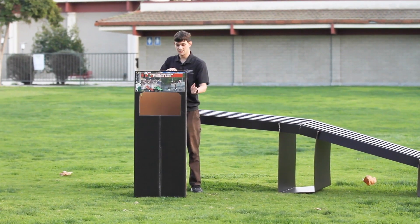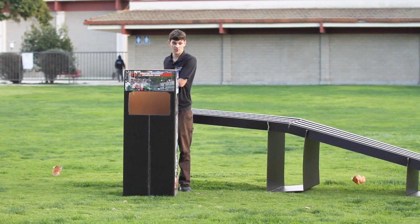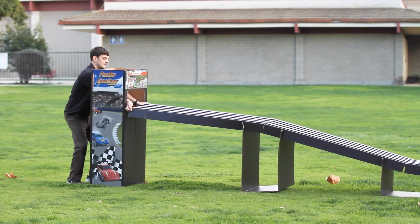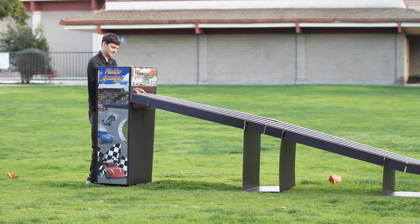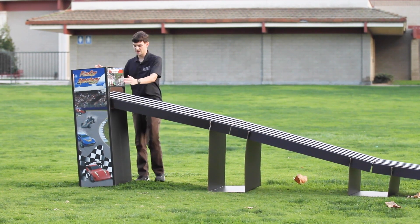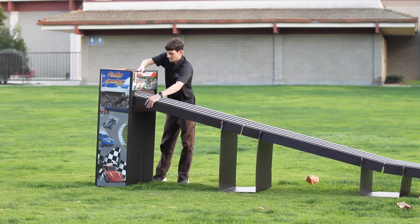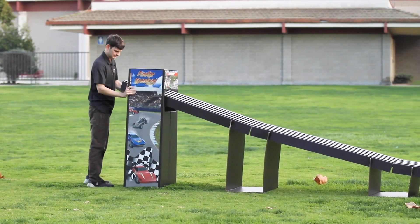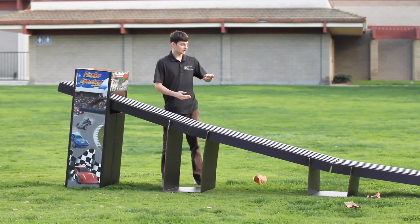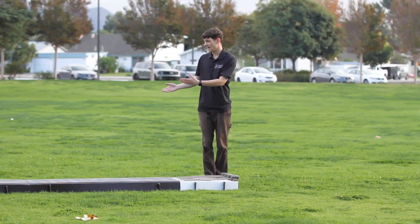The lower opening on the tower is going to point towards our braking section, and the higher opening is going to point towards the start of our track. Line this up evenly with the track, reach through like this, fold the sides in, and start to feed it into the opening. Once you've got it in there, come out to the other side and work the track in until the grooves fit into the slot on the other side of the opening. Once that's done, double check that there are no gaps in your track and that it's laying straight. Check all of your pieces, and down at the end you can move it to make sure your track is straight.